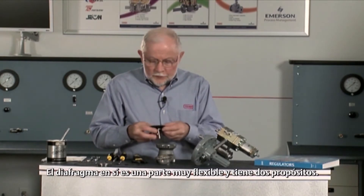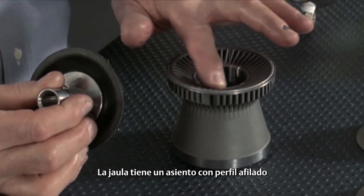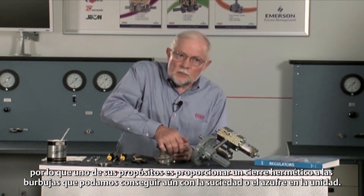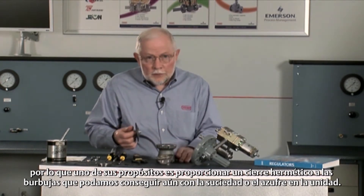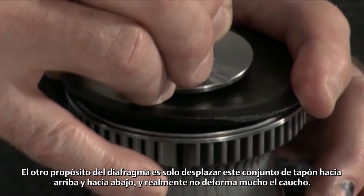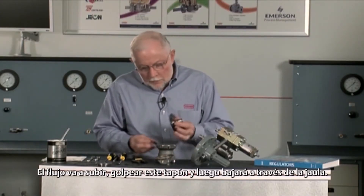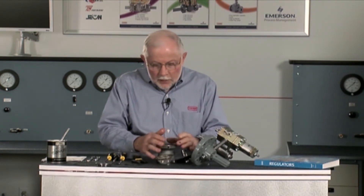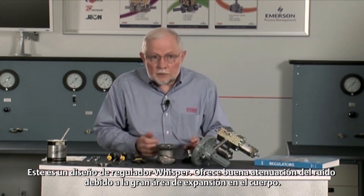The diaphragm itself is a very flexible part and has two purposes. The cage has a knife-edge seat on it, so one purpose of this is to actually provide bubble-tight shutoff, which we can get even with dirt or sulfur in the unit. The other purpose of the diaphragm is just to travel this plug assembly up and down and doesn't really deform our rubber very much. Flow is going to come up, hit this plug, and then go down through the cage. This is a whisper design — it gives good noise attenuation because of the large expansion area in the body.